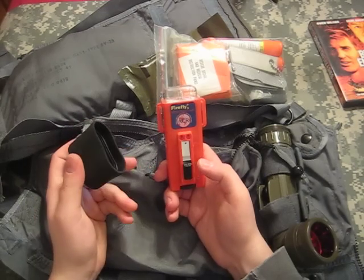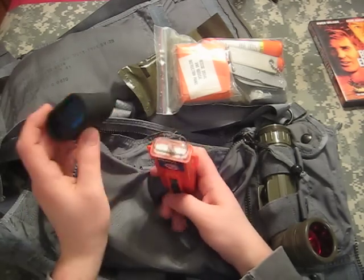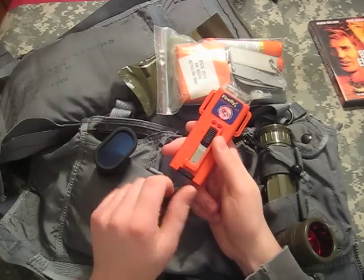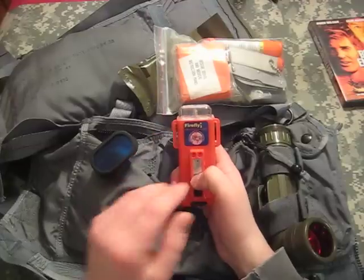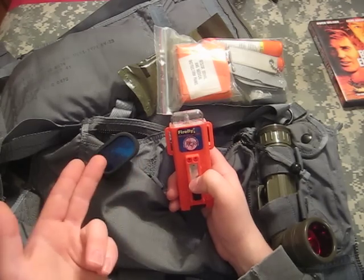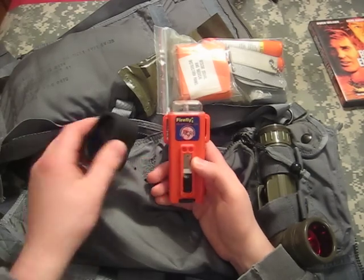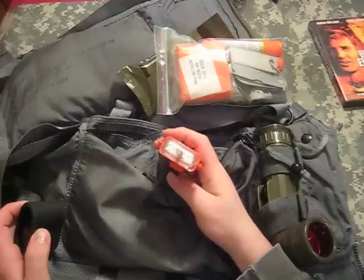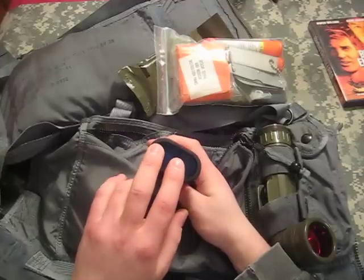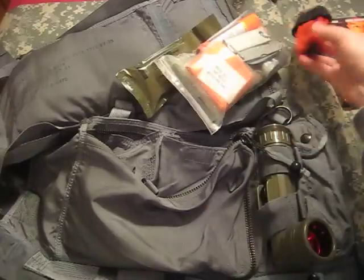One of my favorite items: the ACR Firefly strobe light. It runs on two AA batteries, and this is the flash guard. The military issues the SDU-5E strobe light, which runs on a proprietary lithium battery — replacement batteries are like $15-$20 if you can even find them. They make an adapter for CR-123 batteries, but those are expensive. The flash guard matters because if you're signaling a rescue aircraft with white light, they might think it's incoming rounds. So you put a blue cover on it or an infrared cover — infrared can only be seen by night vision, and the blue makes it less confusing.